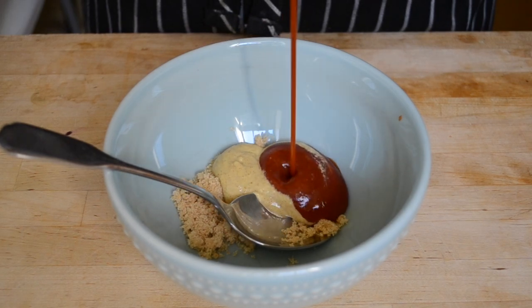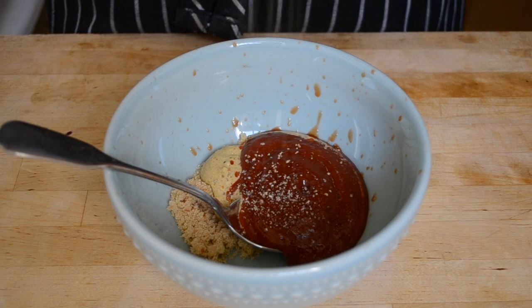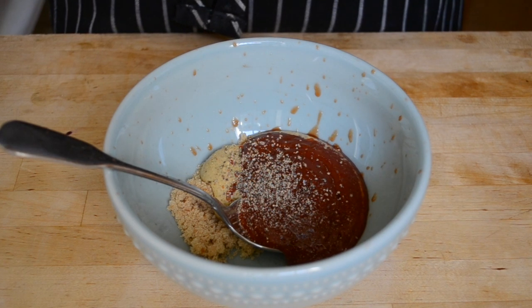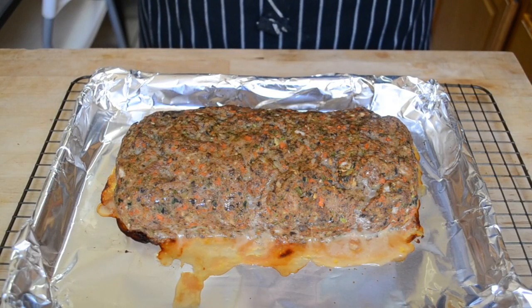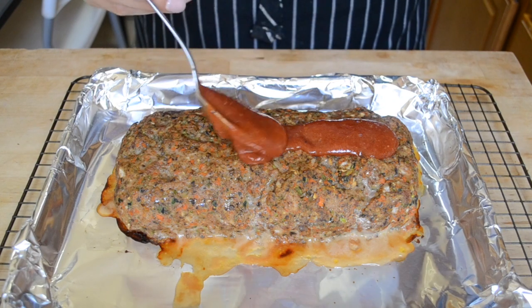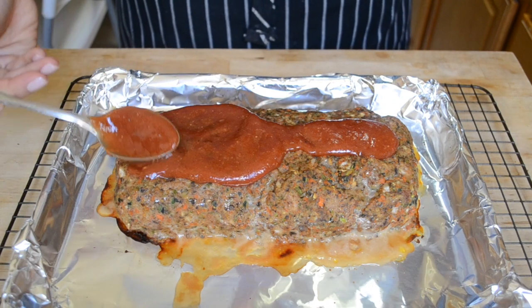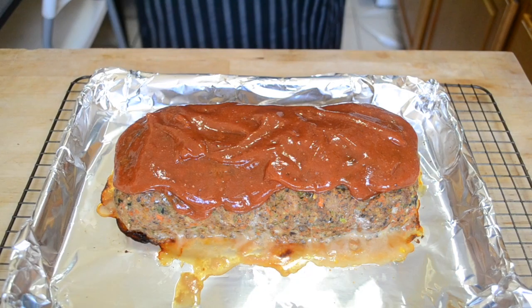In a bowl, combine some brown sugar, a touch of mustard and ketchup — try not to get it everywhere like I did — add in some black pepper and then stir it all together. After the first bake, take your meatloaf out of the oven and top it with the ketchup mixture. Slather it on thick — that's the best part — and then put it back into the oven to cook for another 20 minutes.